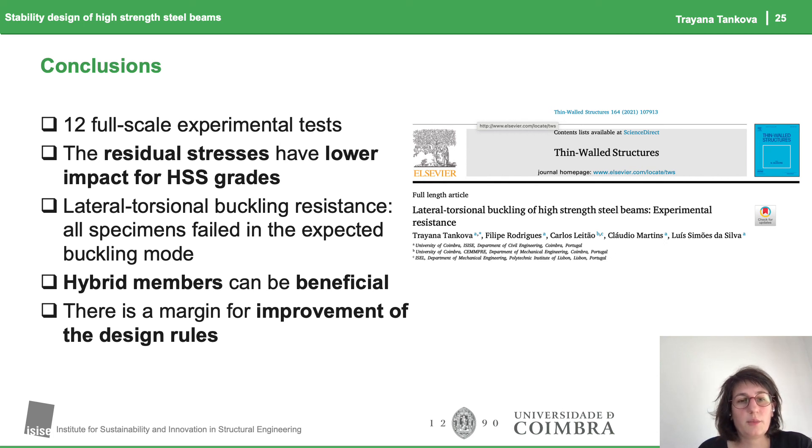Regarding hybrid members, they can be beneficial because the flange grade does not affect the lateral torsional buckling behavior as much. We saw that there is a margin for improvement of the design rules. For those who would like to consult this in detail, it is already available in the journal Thin-Walled Structures, so you can read it in more detail.